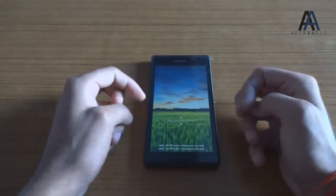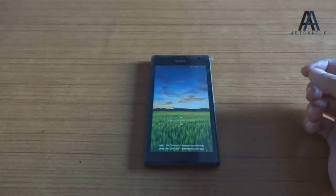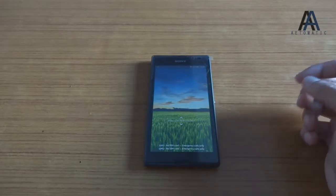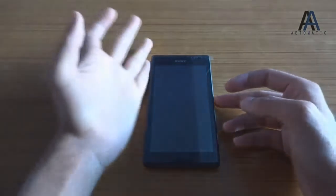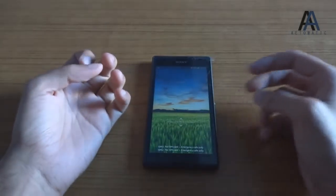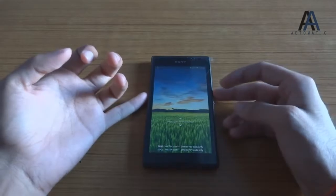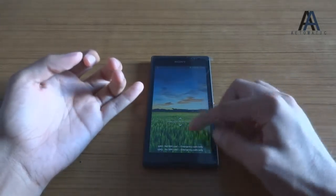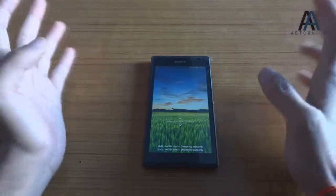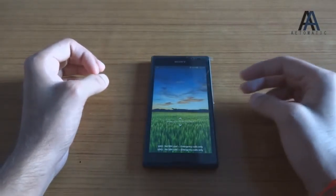I was saying that you should not buy this phone right now because it does not show any value for money. Wait till the price comes down a little bit, or use a coupon from eBay, Snapdeal, Flipkart, or anywhere you like to buy, so that you can bring the price down. Do not buy this for 20,000 rupees — that's what I'm suggesting right now.